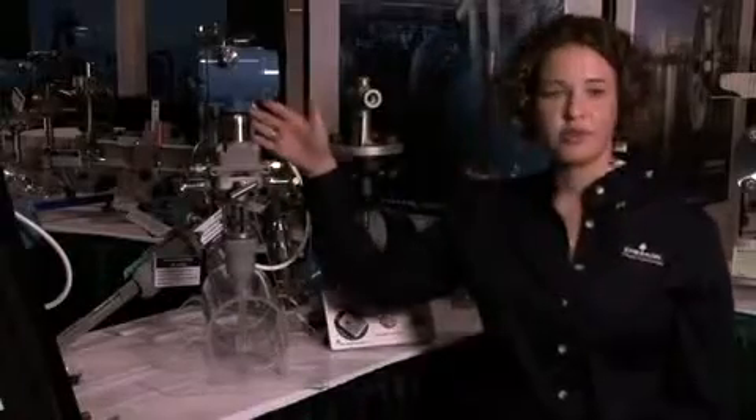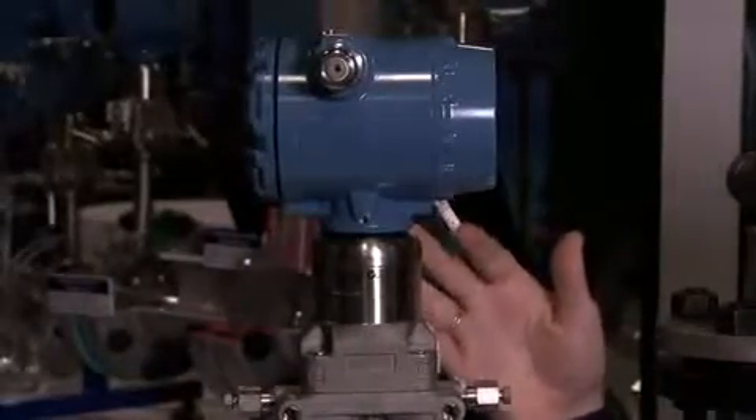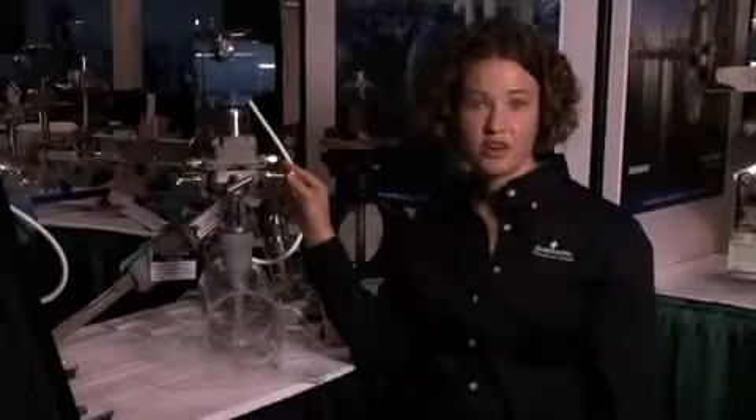They're assembled to a Rosemount transmitter. This is a Rosemount 3051 SMV transmitter. It offers fully compensated mass and energy flow. It's also available with advanced diagnostics and wireless transmitters.